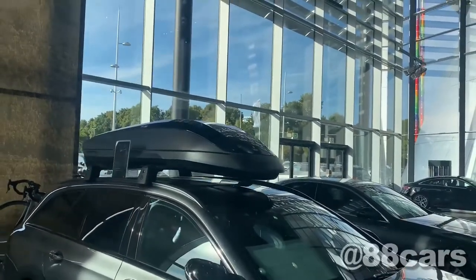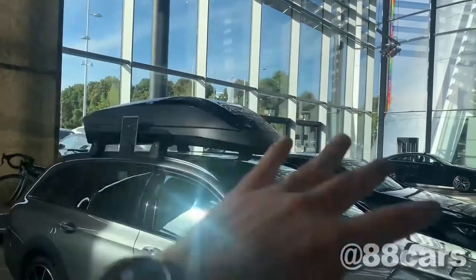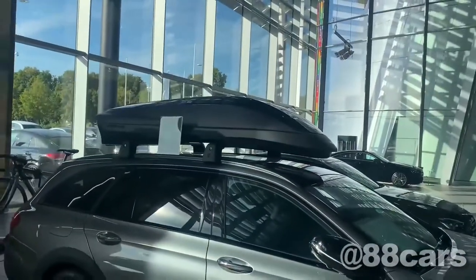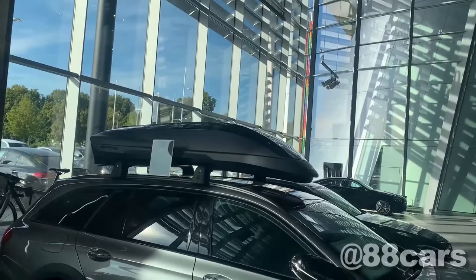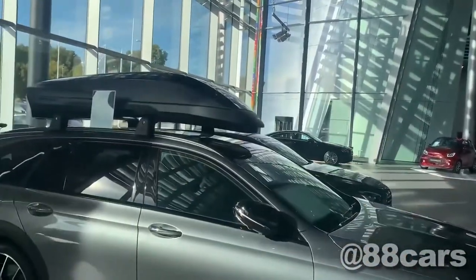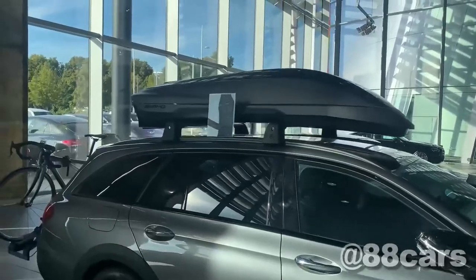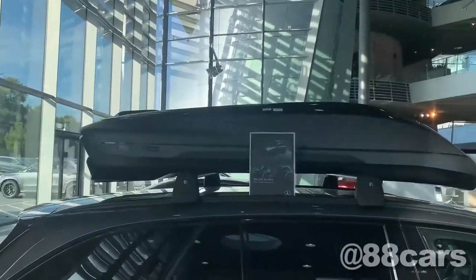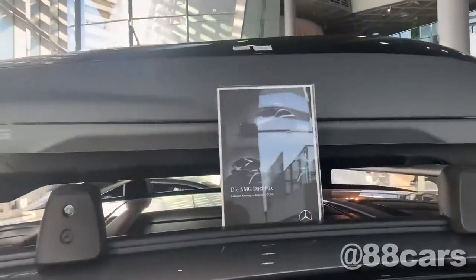Looking at the front, it's really nice. I really love that it's matched to the design of the car, and from the back you can see the curves are the same — it's cool.